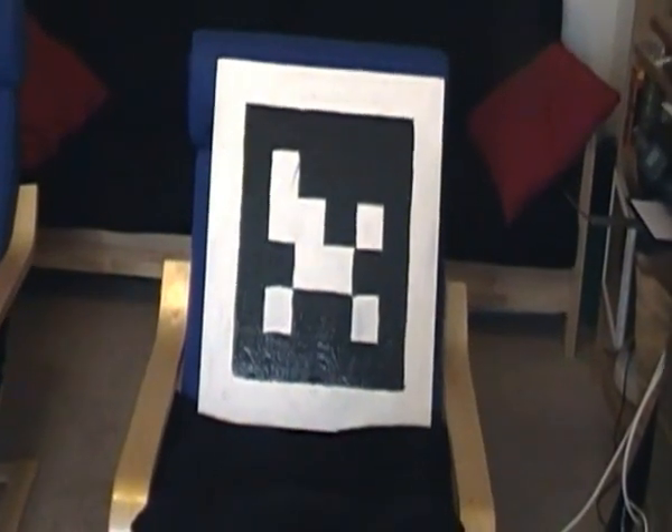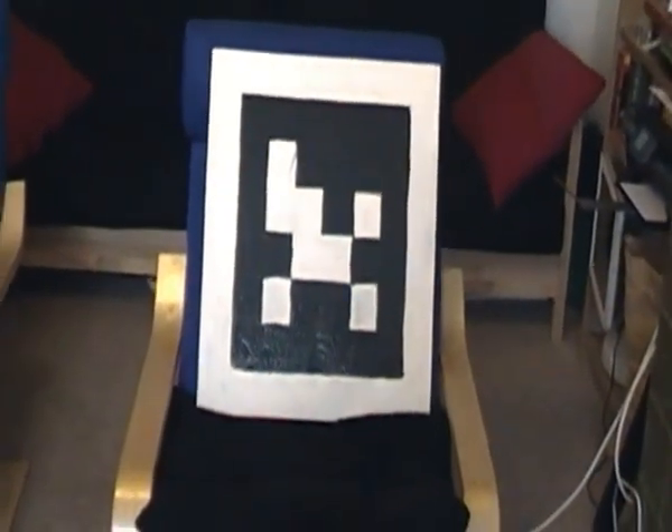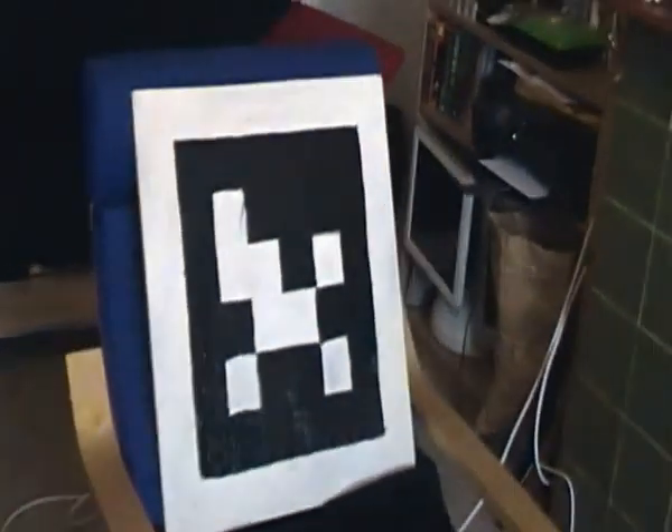In case anybody is wondering what this is, it's a Pokémon AR marker that I've painted onto a block of wood. It's quite large as you can see — it's sitting in a standard size armchair there.